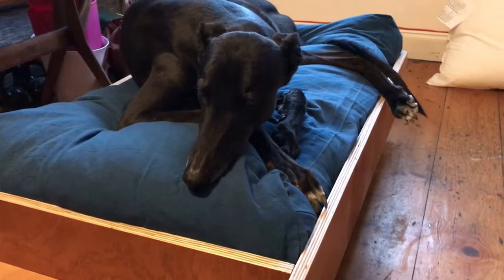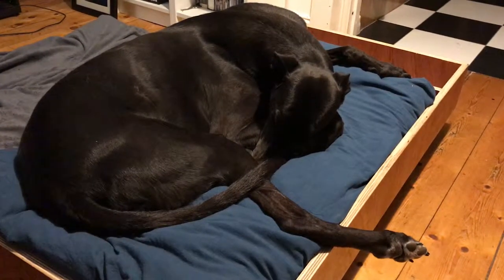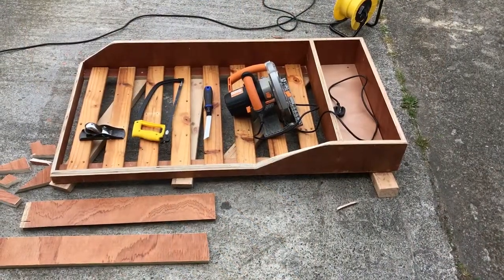Before I finished the box lid, I had Tom do a test run of the bed. He was having difficulty getting in, out and turning around with the fore edges, so I cut off two of the sides with my circular saw. I did this at an angle and rounded off all the sharp bits so that it would be nice and comfortable.